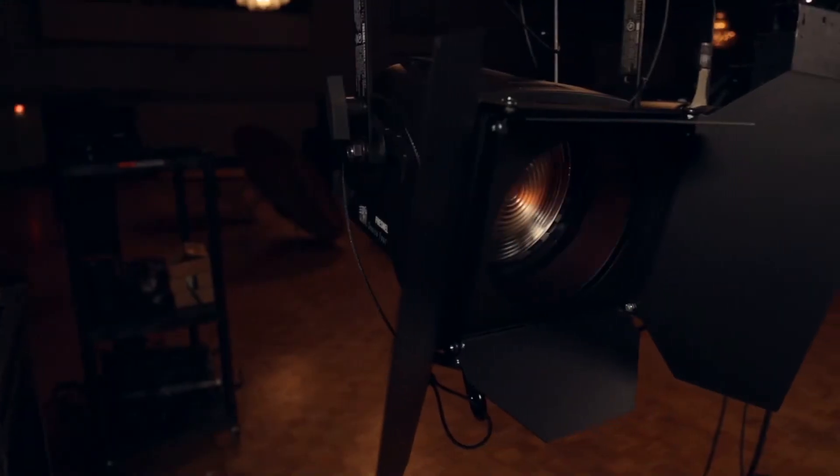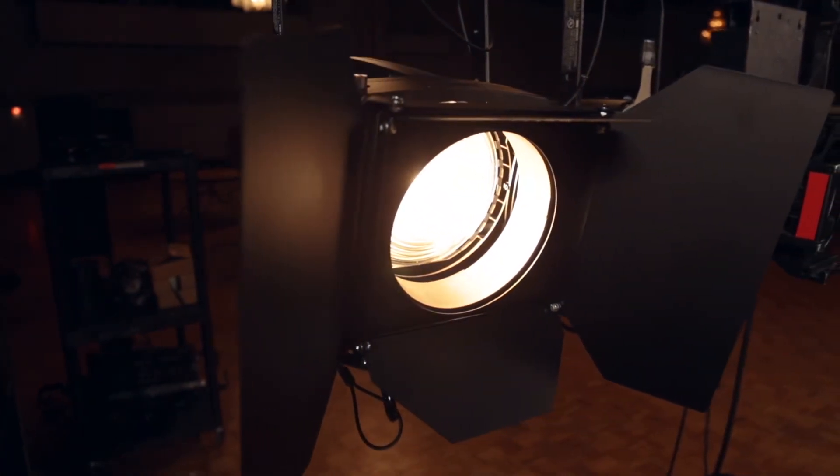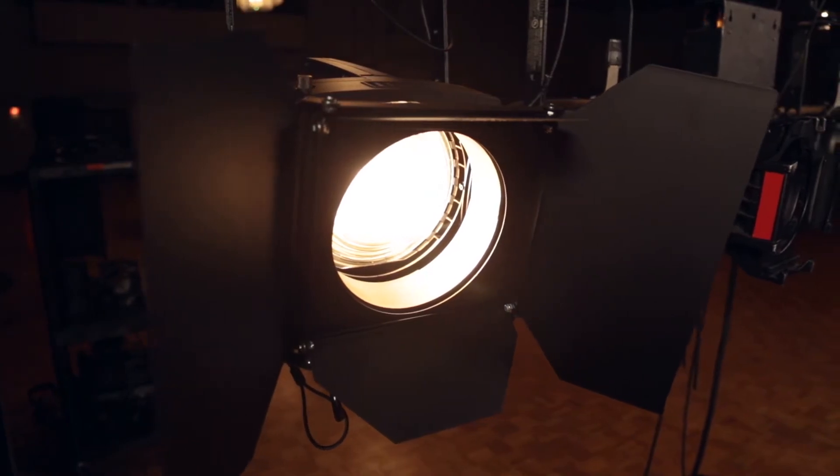The next fixture we will talk about is a Fresnel, which is also a focusable light with options of framing the light using external frames called barn doors. The Fresnel fixture uses a Fresnel lens to wash the light over a large area of the stage. This lens creates a more wide, soft edged beam of light and is commonly used for back and top light applications.